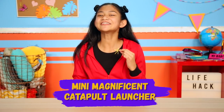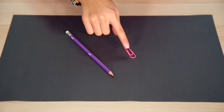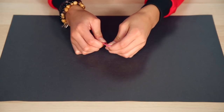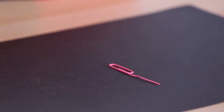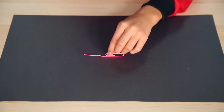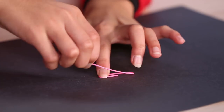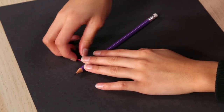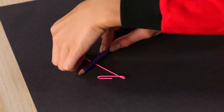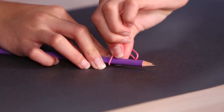First up, my mini magnificent catapult launcher. For this hack, you'll need a pencil and a paperclip. Unravel your paperclip once — you'll wind up with a capital P. Lay your paperclip on the table and hold the loop down with your finger. Bend the straight piece upwards. Twirl the straight piece of the paperclip around your pencil one time. This loop will be a seat for Rick.